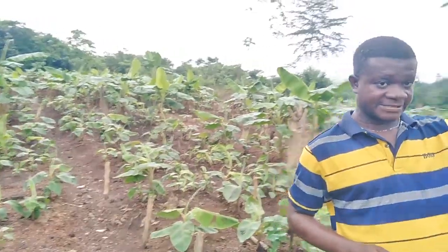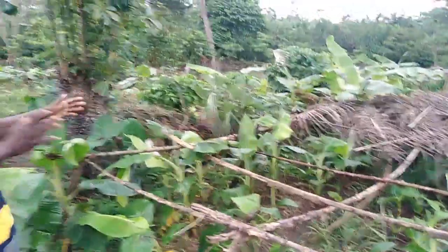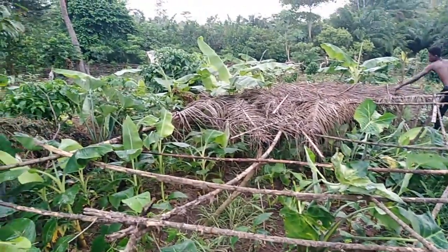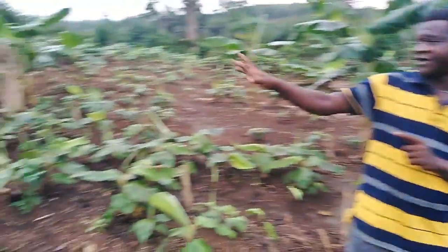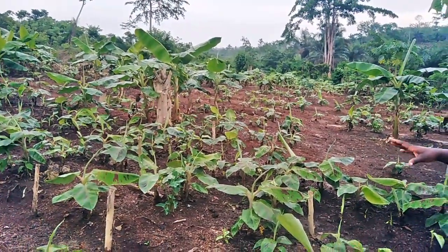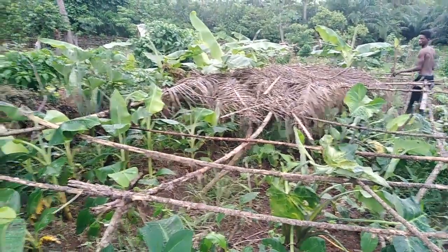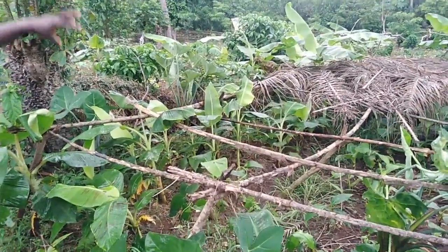If you look at this side, we tried to shade these particular plantain seedlings. So we gave them some shade while we compared with the open field. Now let's look at the open field and also the one which was shaded using locally available material, that is palm fronds. I want us to compare something.